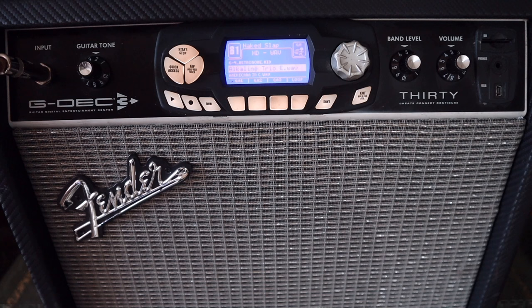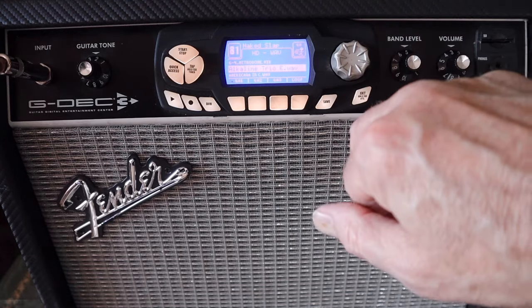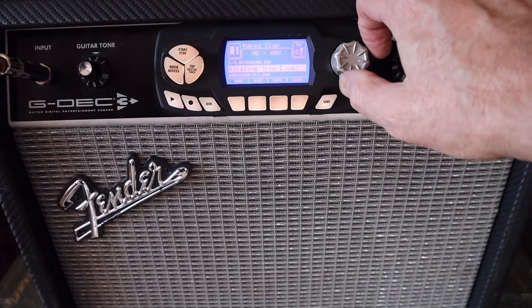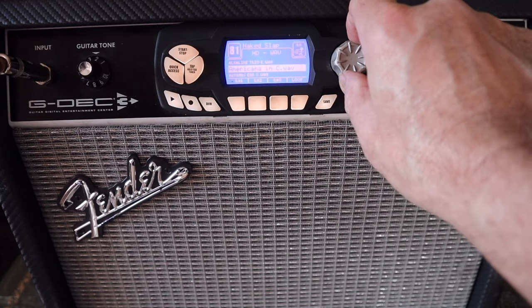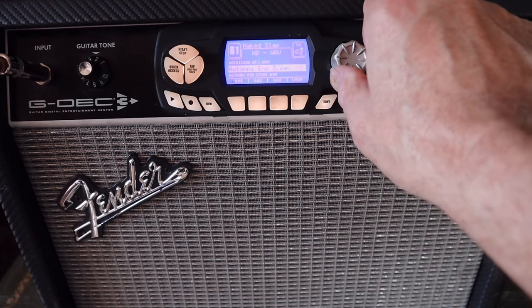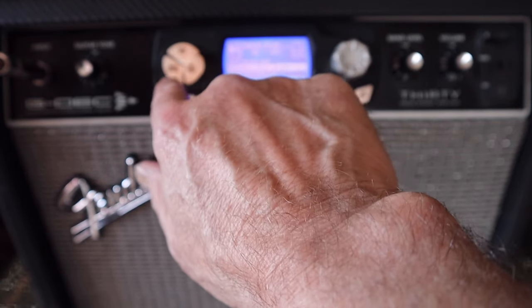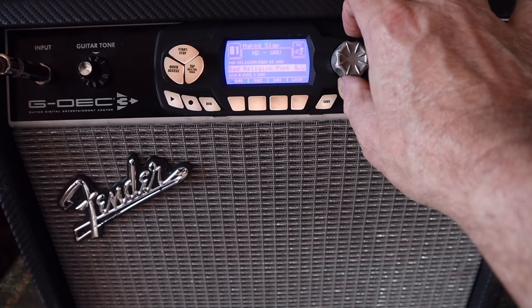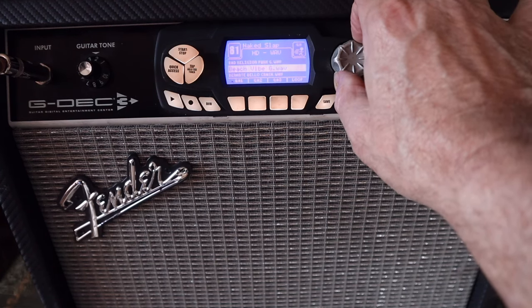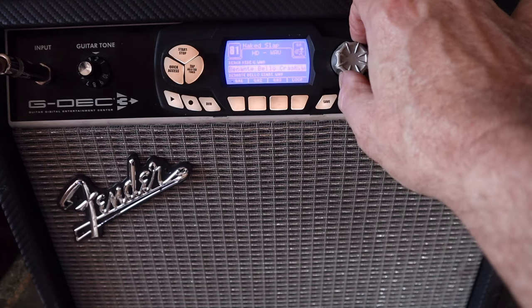The other thing this does, which really is very much its party piece, is it's got a load of backing tracks inside it and you can do loops and stuff to jam along to. So you choose your favourite sound — I thought we'd go with Naked Slap — and then you use this dial to scroll through individual patches and sounds via quick access. There are samples in here from Eric Johnson and I think Dweezil Zappa and some others.